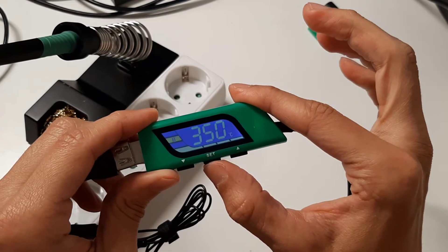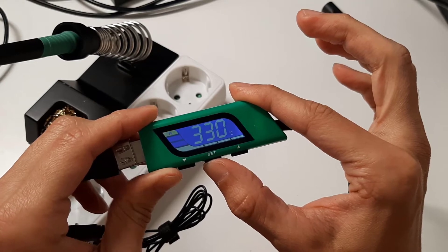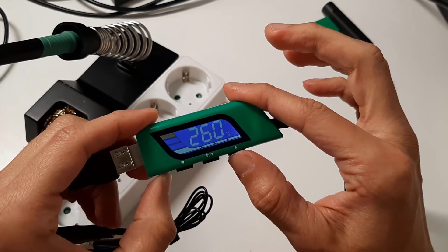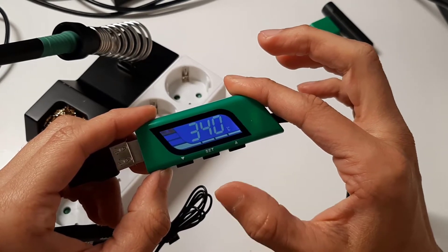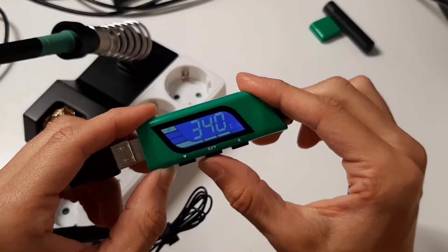To change the temperature set, press the arrow down to decrease or arrow up to increase. Release the button and the new preset is saved. Pretty easy and intuitive.